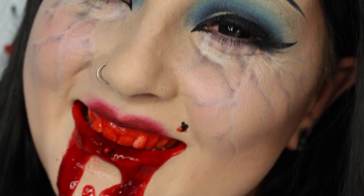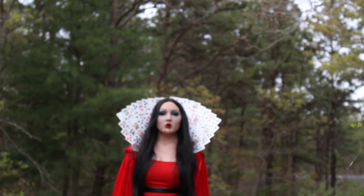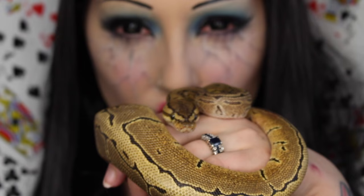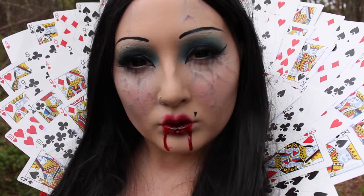Hey guys, welcome to my tutorial. This tutorial is going to be a vampire queen of hearts, part of my Wonderland series where I'm taking Wonderland characters and turning them into common monsters. Also, to my YouTube fans family that haven't met her yet, this is Cordelia, my new little ball python — she is just the sweetest, cutest little girl in the whole world. Please subscribe if you haven't already, and let's get started.